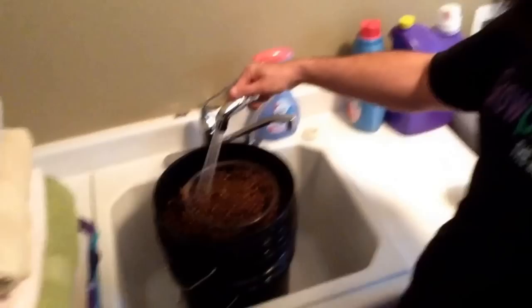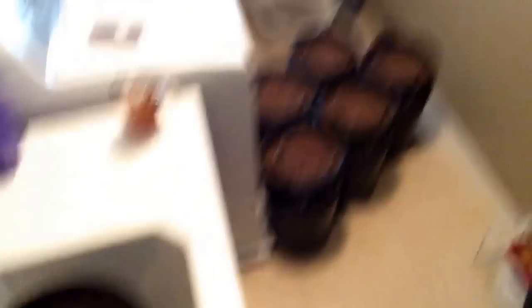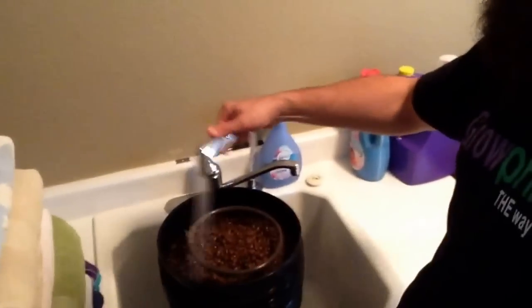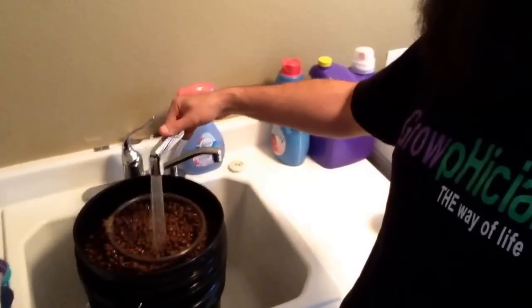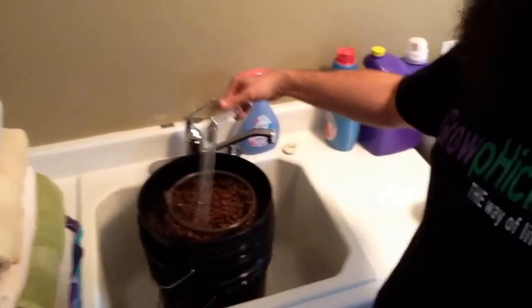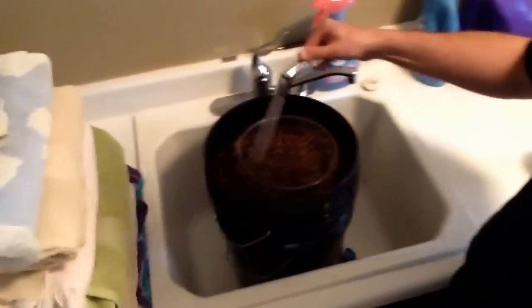I've got about six buckets to do today. I'm just in my laundry room — typical, nice and easy, safe and sound, nice and quiet, simple. Most importantly legal, and all it requires is a hand free to be able to swing the water.